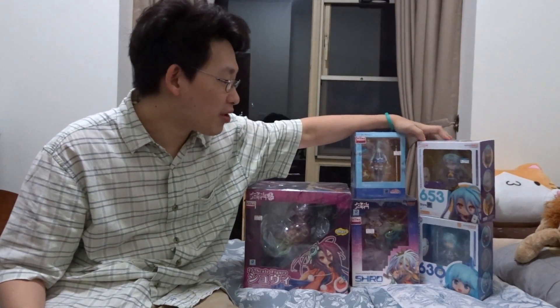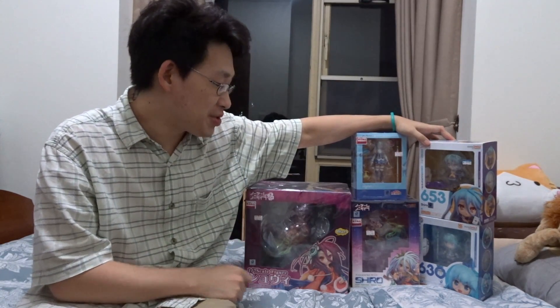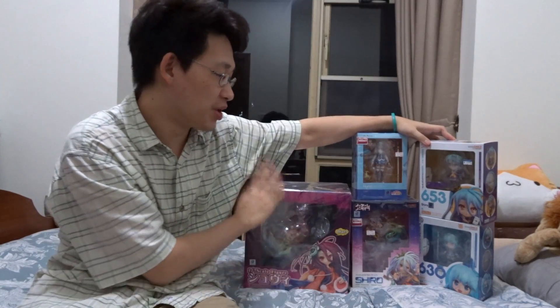Hello everyone! Today we're going to be opening up all the stuff that I bought from Japan from Akihabara. We'll start with the small ones and then work our way up to the big one over here.